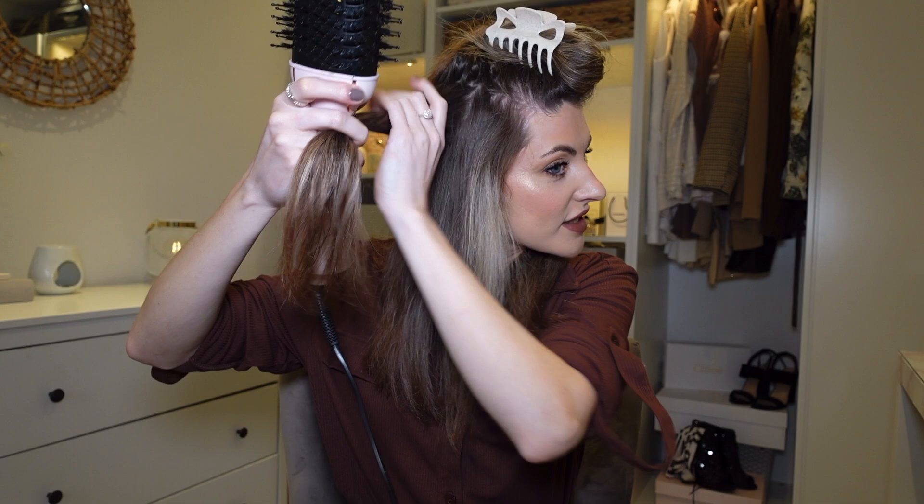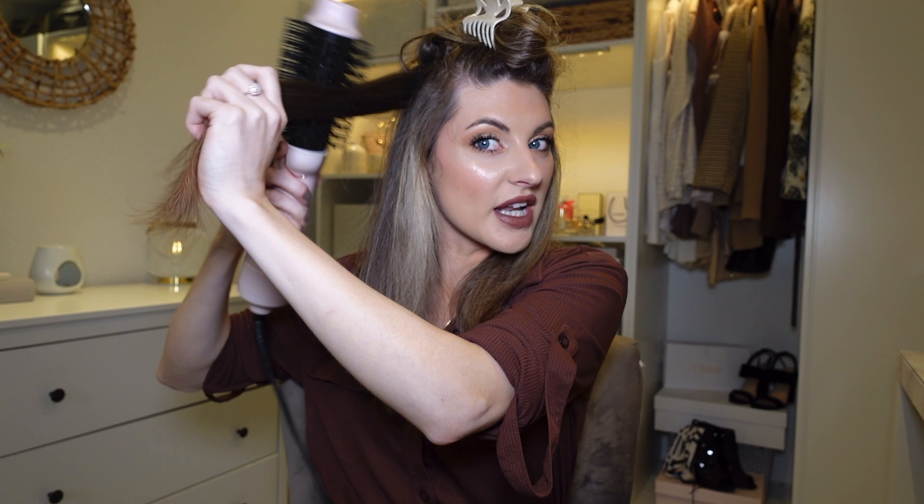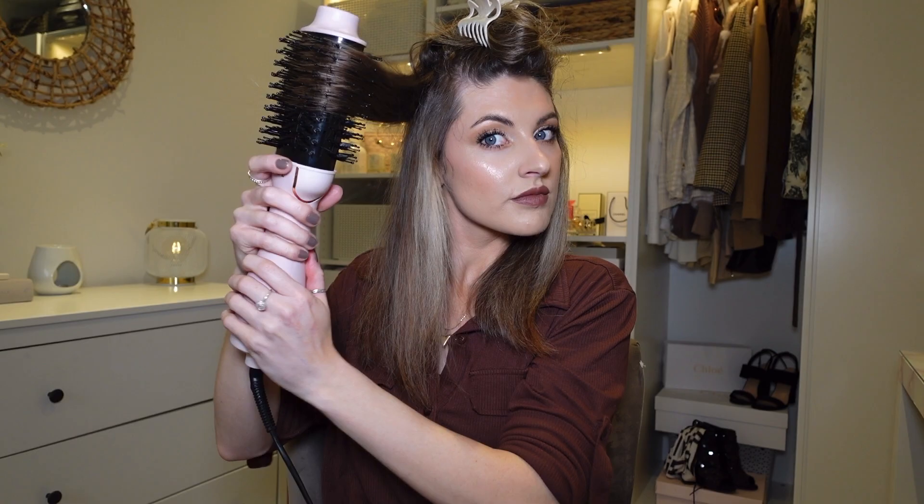I'm going to carry on and do the rest of this section off camera and then come back to show the top of my hair and fringe. When I get to the thicker mid sections, I like to pick the hair up right from the root, pull it out, and then twist it into the brush — this gives really nice root boost and adds a little bit of a twist into the hair.